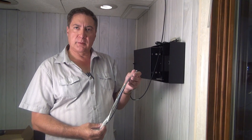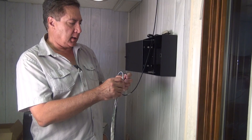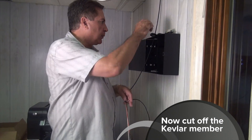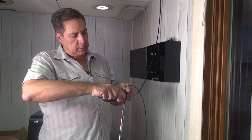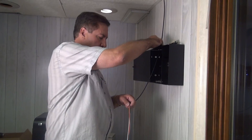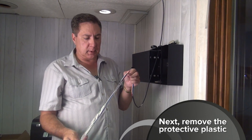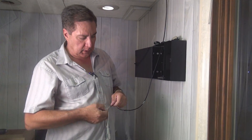Now we've removed most of the pulling basket — we've removed the outer sheath — and inside we have the Kevlar member, which in this case is covered with some black tape, which we're going to cut flush with the end where the cables meet. Now what we have left is some plastic wrap which protects the connectors from contaminants, and we can just pull that off pretty easily.